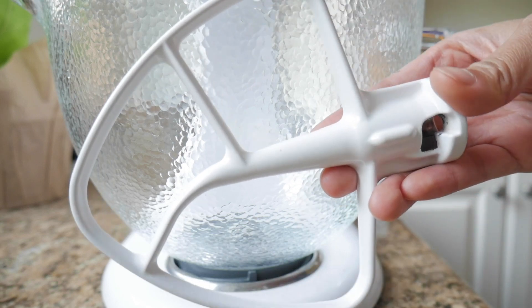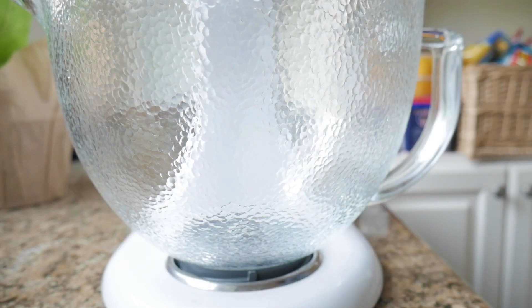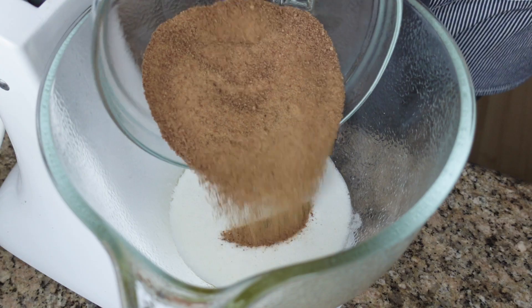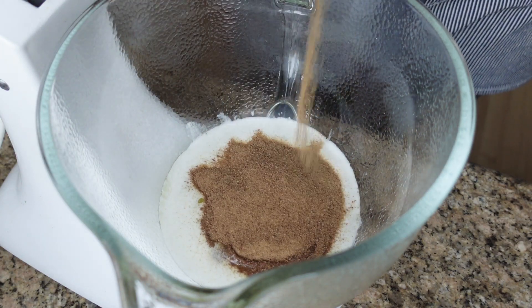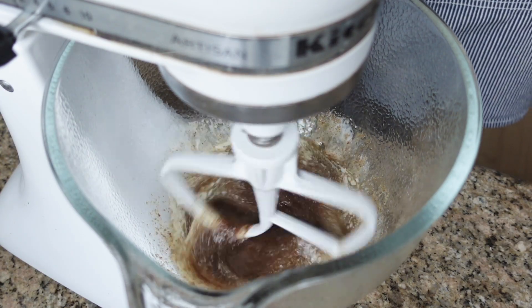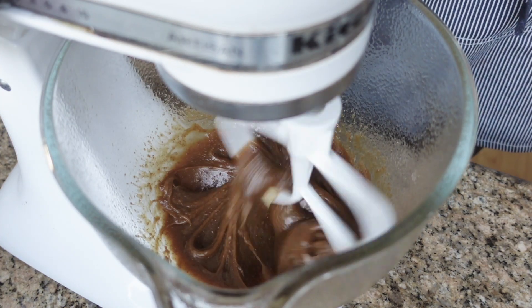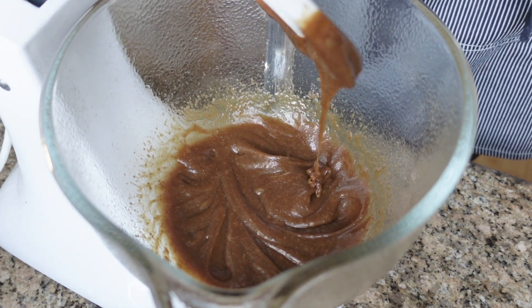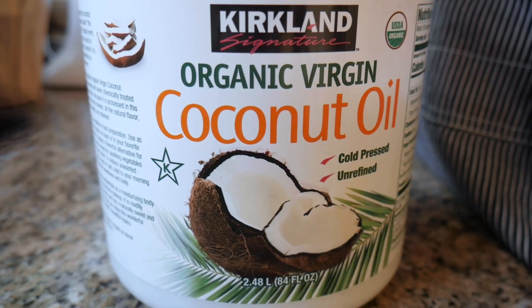So let's get started. In a stand mixer with a paddle attachment, cream together one cup of melted butter and one cup of coconut sugar until they're fully mixed together. You can also use brown sugar instead, but I love to use coconut sugar because it's less sweet and also has a hint of coconut flavor. And if you want this to be a vegan recipe, you can totally sub out the butter for coconut oil instead.